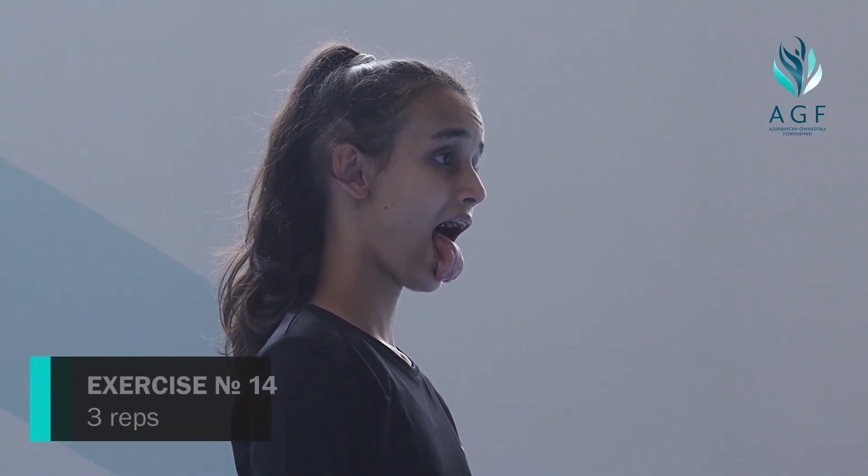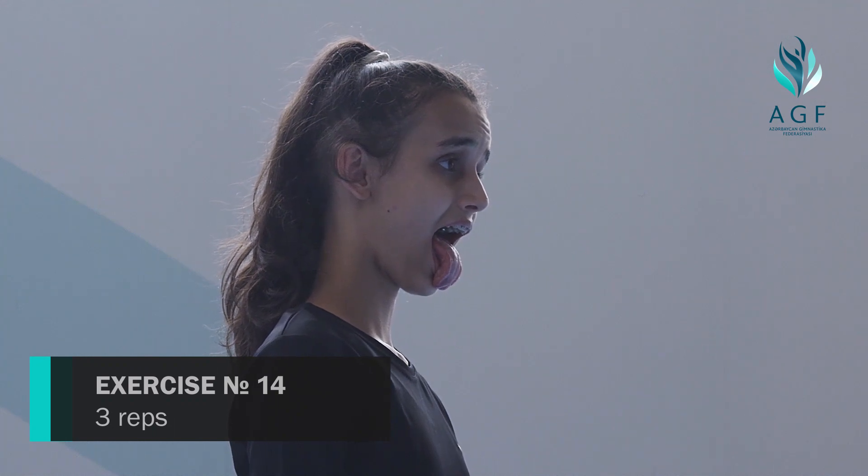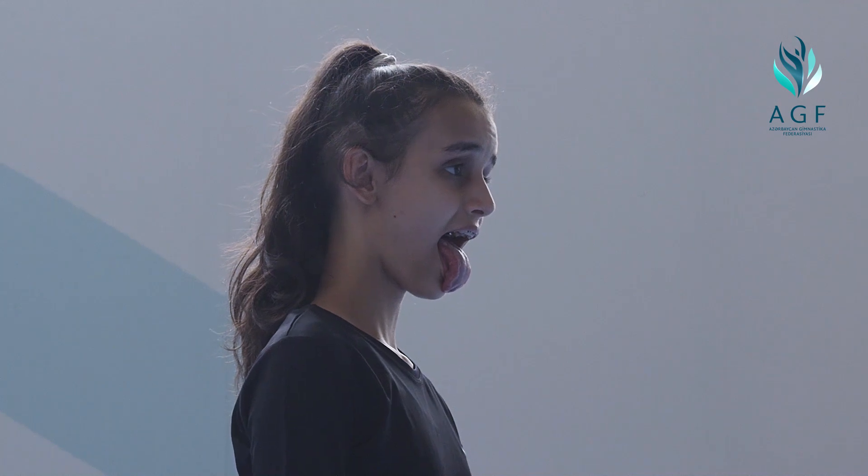Lion face stretches facial muscles and releases tension. Inhale through your nose and squeeze your face muscles. Exhale through your mouth, stick out your tongue, roll your eyes, and open your hands. Repeat three times.